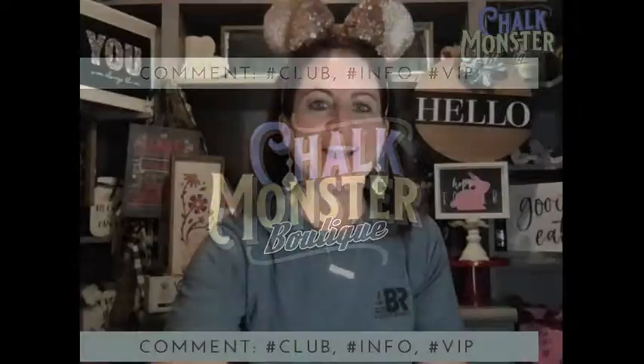Hey, hey, hey, my Chalkmonster friends! How are you? Welcome to the Chalkmonster Boutique. What is going on, y'all, tonight? I'm going to do the Chalkmade Junior kit tonight. It is so cute — it's called Picture This. And you guys, it's only $24.99 in the U.S. and you get everything you need in this kit. This is a great birthday gift, a great whatever gift.